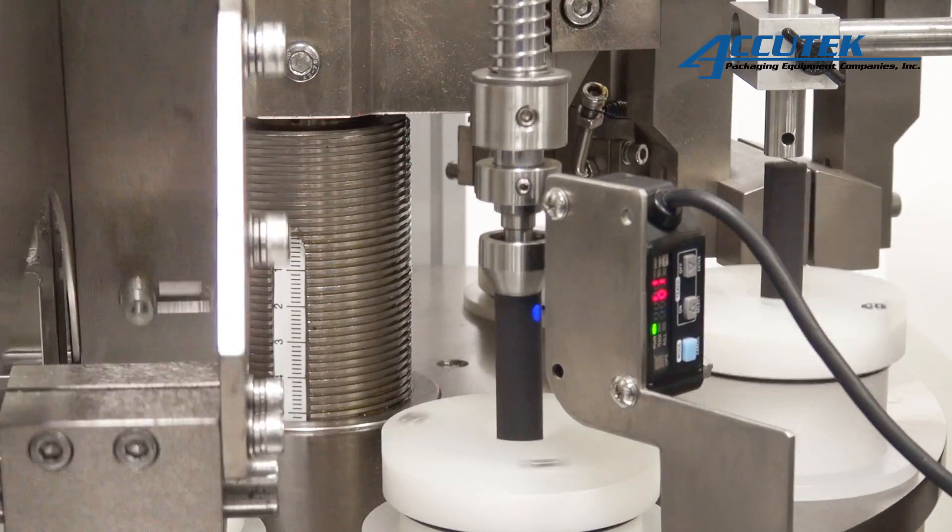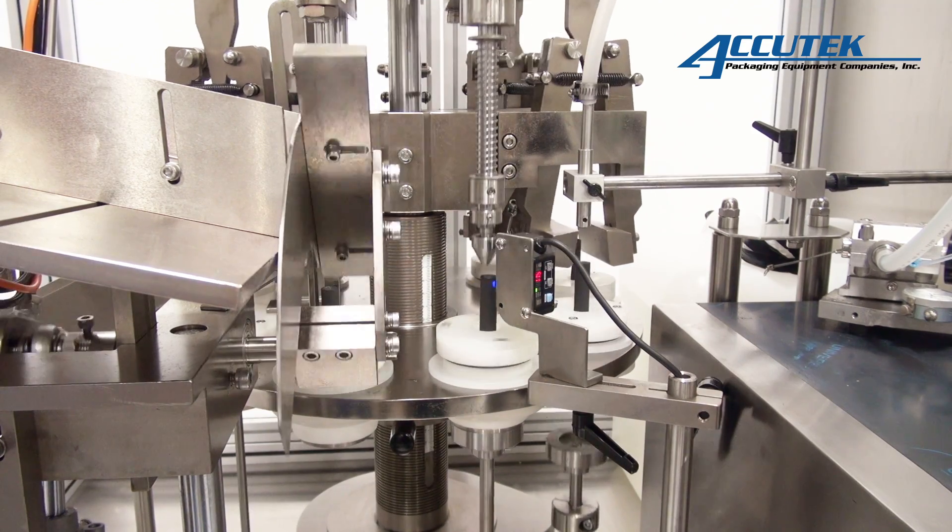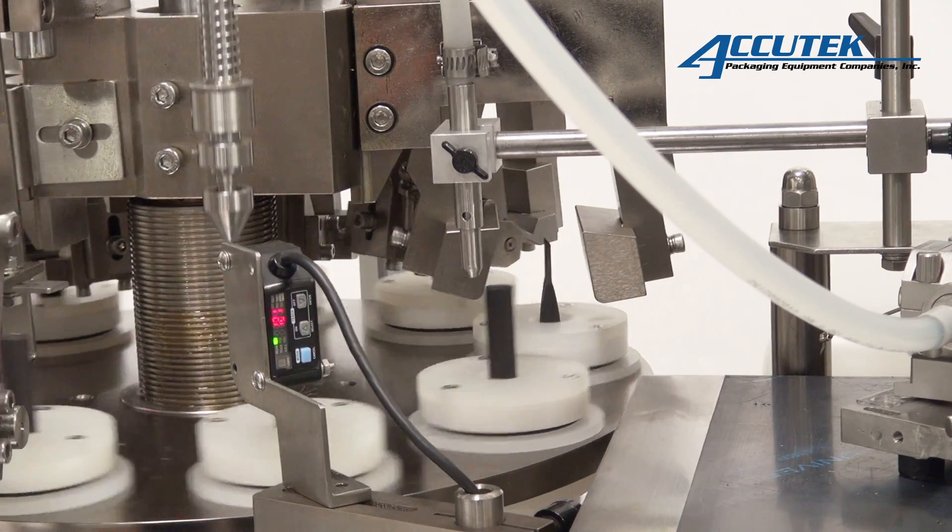Tube feeding, marking identification, filling, folding or sealing, code printing, and finished product output are all conducted by a fully automated touchscreen control system.